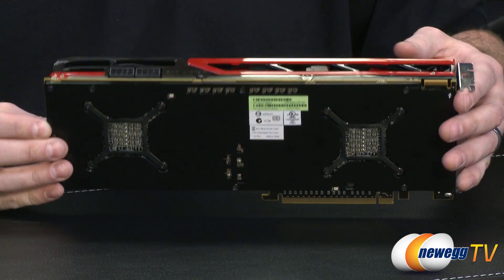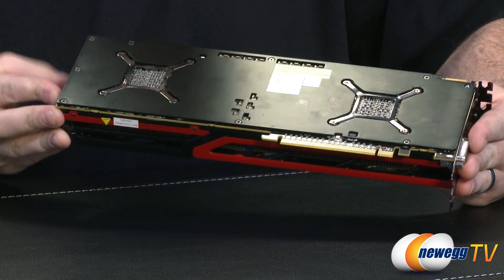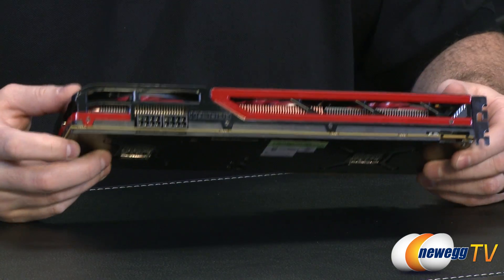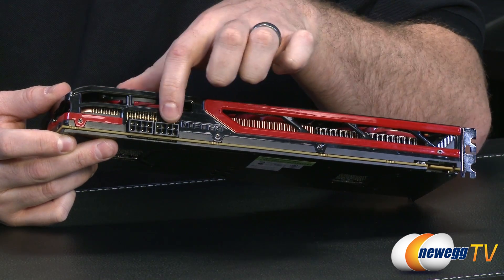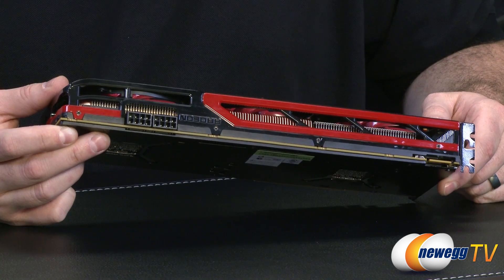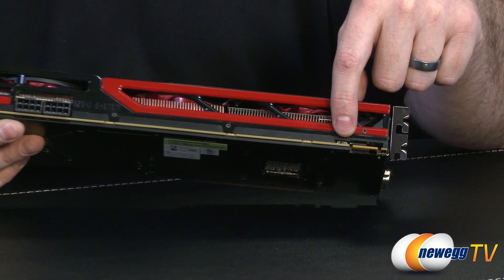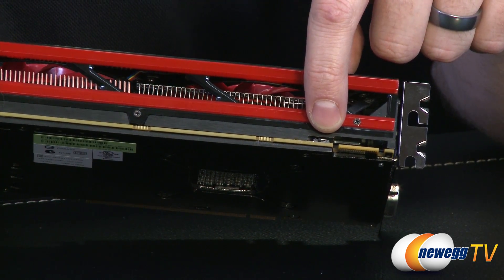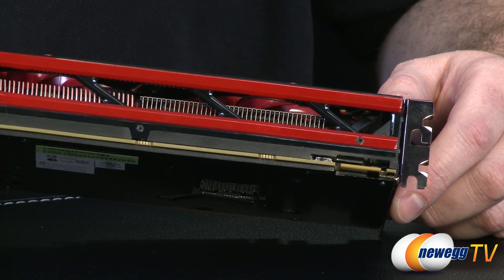Apart from that, there's a very nice back plate on there — a good add-on feature that protects the componentry on the back and gives a cleaner look when installed. For power delivery, you have two 8-pin PCI Express power connectors. And finally, as you might recall from the 7970 and 7950, there's a dual BIOS switch, allowing you to set up two different BIOS configurations and switch between them.